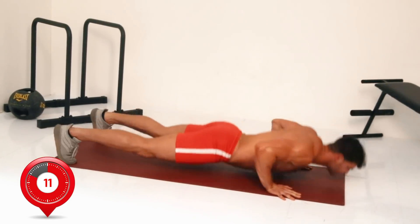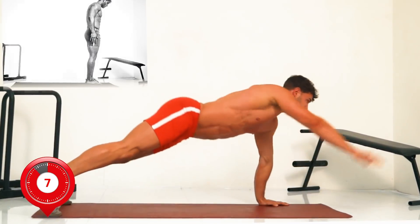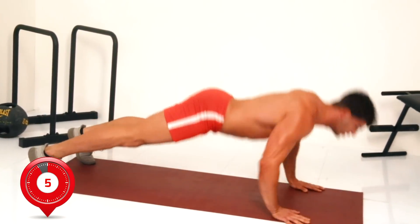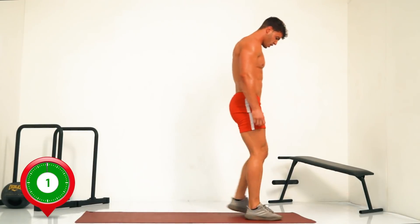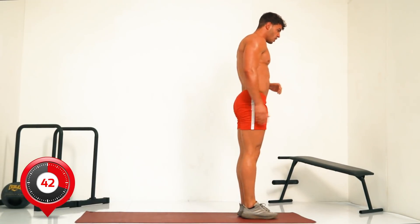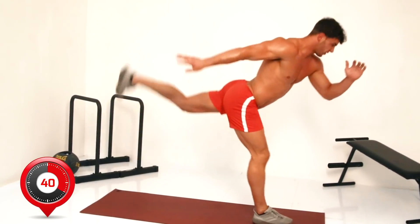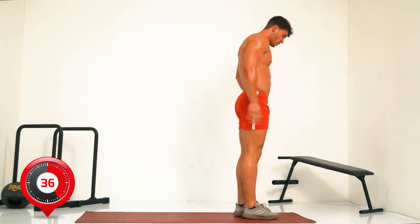Next, straight into lunges with glute kickback. Ready — three, two, one, go. Lunges with glute kickback: standing lunges, just before you step forward, kick your heel back.